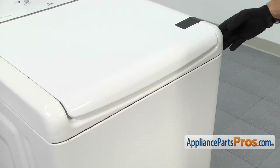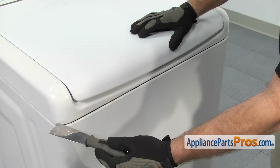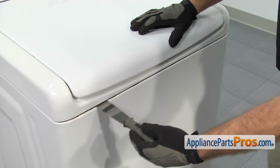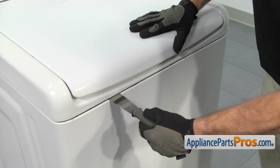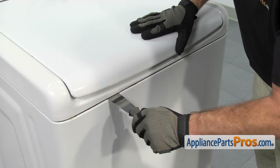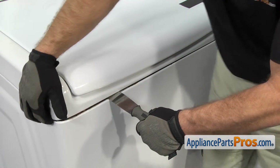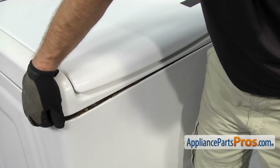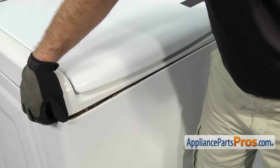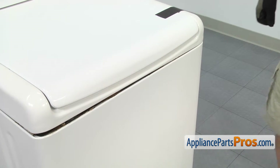Now that we have the lid taped down, we have to release the locks that hold the top to the cabinet. They're located about six inches in from each corner. We're going to slide the putty knife in and you'll feel it spring against the lock. Once you have the lock pushed in, you can twist the putty knife to release it and lift up on the top to separate it. Be careful so it doesn't snap back down. Once you have one side up, we can come do the other side.